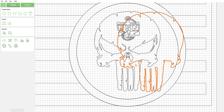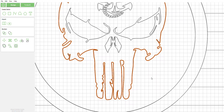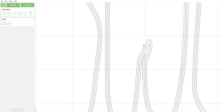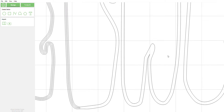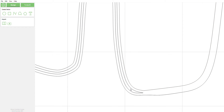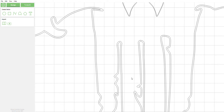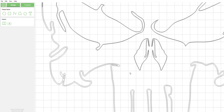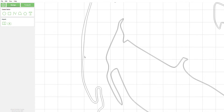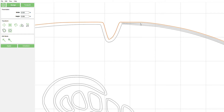Our outline is full — no breaks — beautiful. Now you can come back in and get rid of the original vector that you offset. You'll have to go into each individual space. One way to speed this up is before you do the offset, use the grouping tool to put everything together.